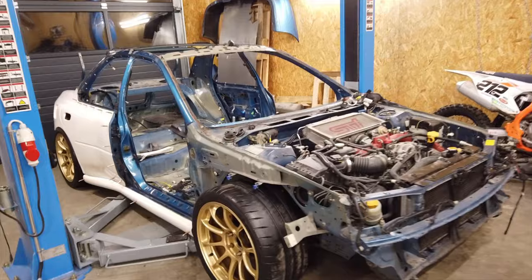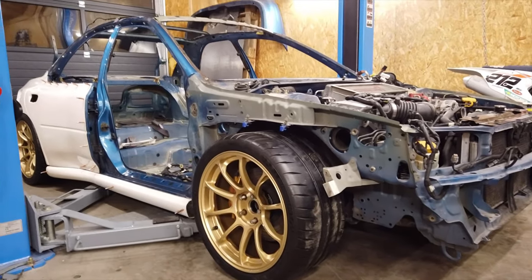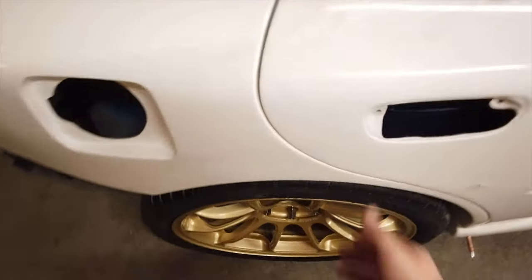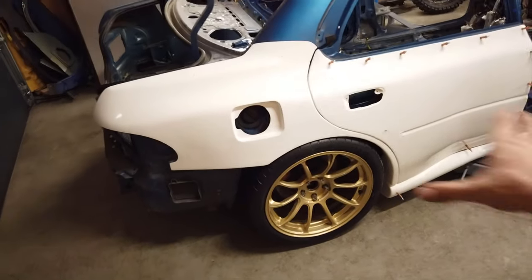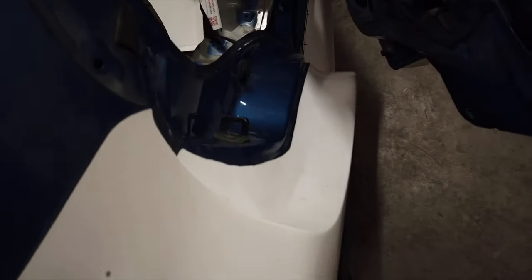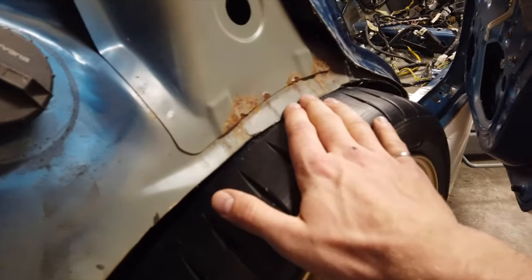This is where we left off last time after putting the wheels on and dropping the car to what I think is a pretty decent ride height, but the car still won't go any lower and that's because of the rear fenders. The tire is touching the fender right there, so if I was to drive like this I would destroy the entire quarter panel, so that's no good and it needs to be addressed.